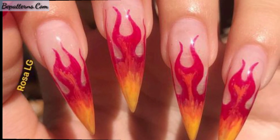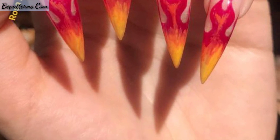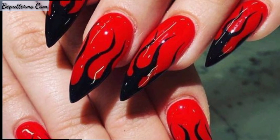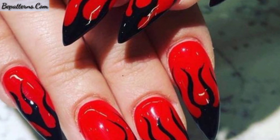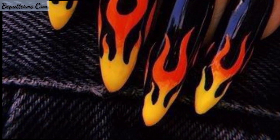I hope you will love these beautiful ideas. Flame nail stickers — flame nail art stickers in the most classic colors and designs.